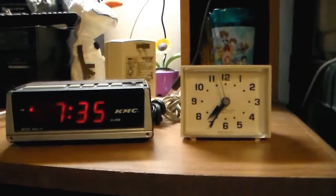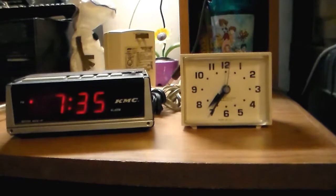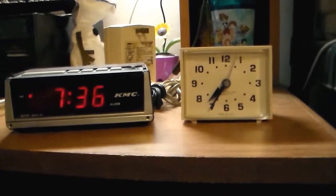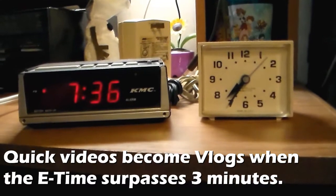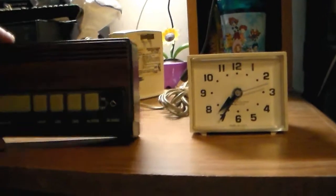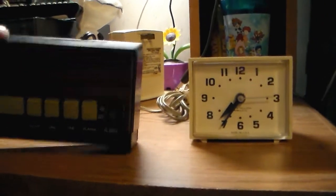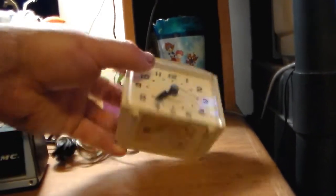But I'm probably not going to use them for alarm clock purposes as they stand. They're probably just going to be for display purposes. And this just officially became a vlog. So I guess I'm going to conclude this video of the KMC alarm clock model KMC 500A — I think that's what I said. Yep. And the Westclox Minikin model 20255.